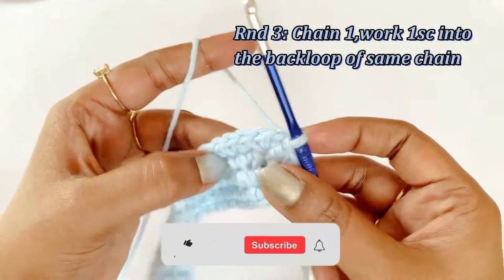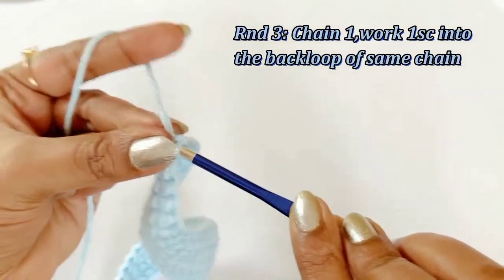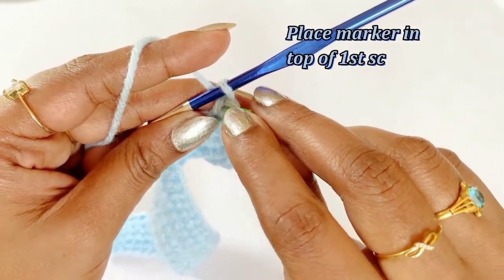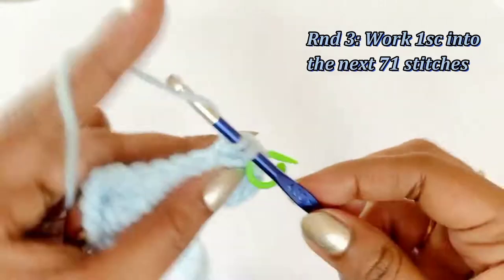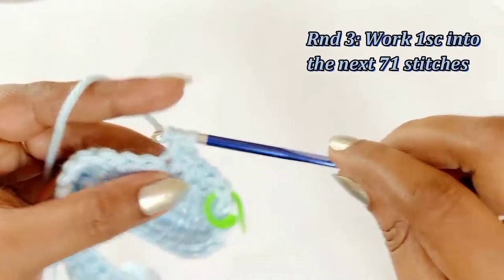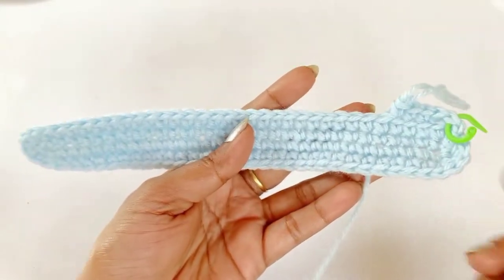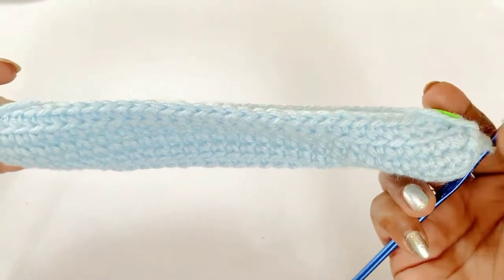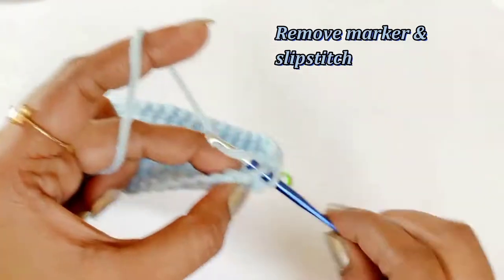Now we have completed round two. For round three, work chain one and one single crochet into the back loop of the same chain space, and place a marker in the top of the single crochet. Into the next chain work one single crochet into the back loop, and continue working one single crochet into the back loop all across the stitches. There will be 72 chains — remove the marker and work a slip stitch. At the end of round three we will have 72 stitches.